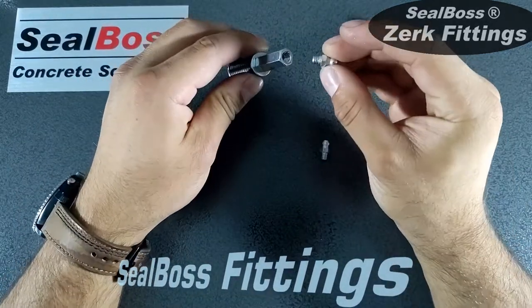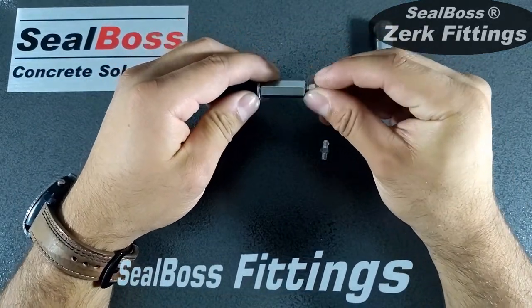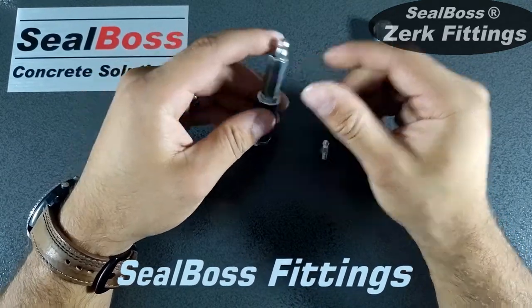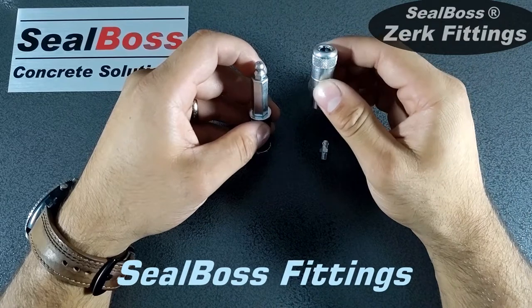Both of these Zerks attach to steel packers or any of our other plastic packers that accept Zerks, and are attached to our Zerk coupler attachment.